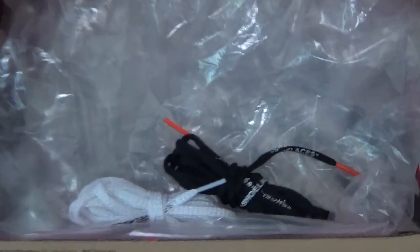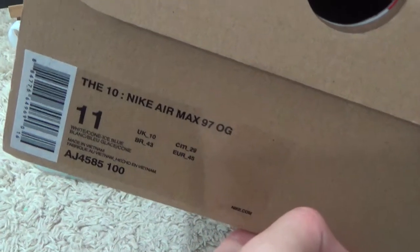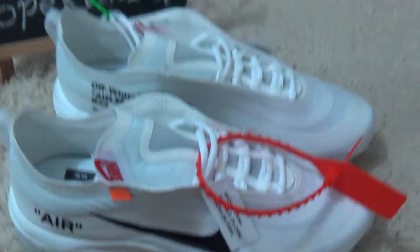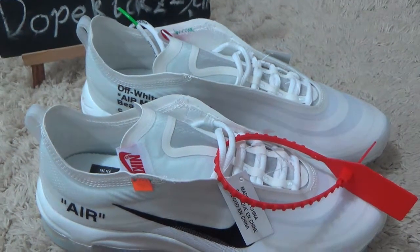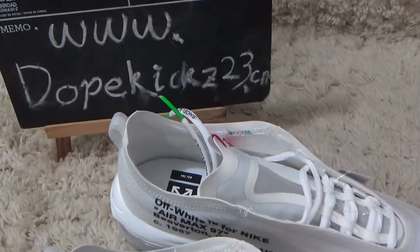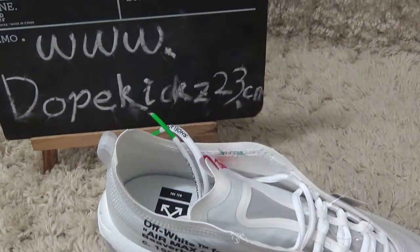Here is the inside with the spare laces and the box label. Here are our new arrival sneakers for you. Welcome to our website for more designs and best prices.